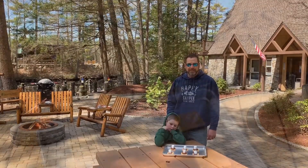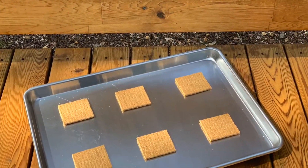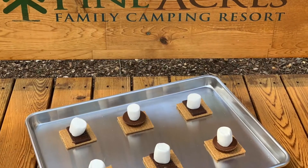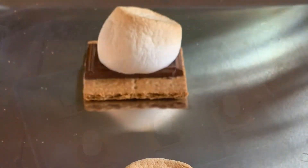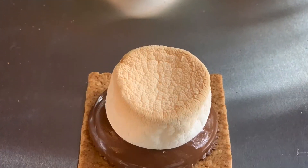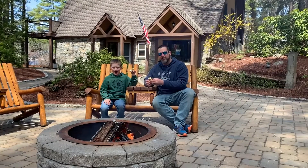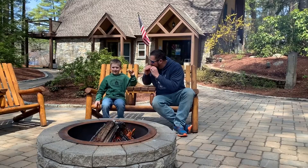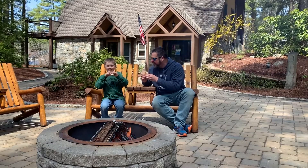Thanks for joining us everybody. Happy camping — go ahead and try it out. Thank you for camping, happy camping!